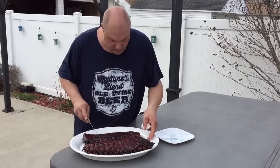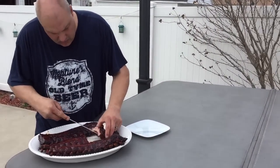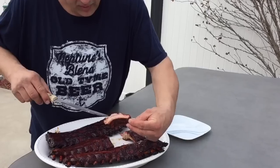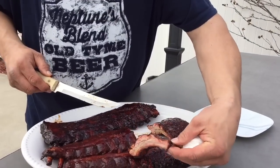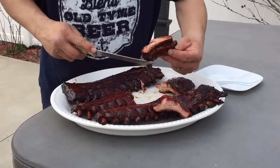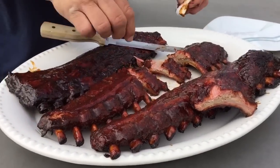Okay, here we are — let's cut into them and see what we've got. A little bit of a great smoke ring and very, very moist. I'm anxious to see how the Dr. Pepper marinade turned out. Alright, let's try and see.